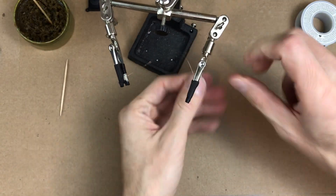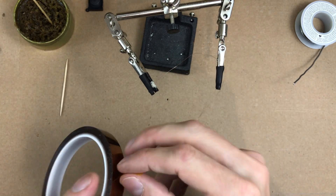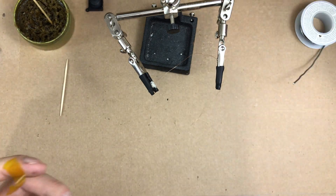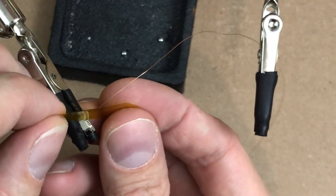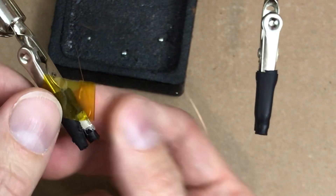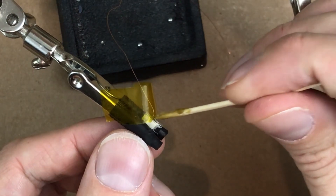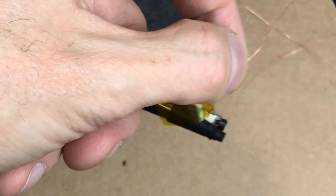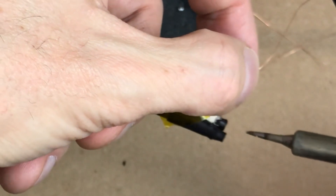I tried to do this without using Kapton tape and I just couldn't do it — I made a big mess, it's too small. Maybe most people can solder better than me, I don't know. But I'm just going to put this tape between the pins so I don't desolder that one while working on the next one. I don't really need much solder on the tip of my soldering iron because I left a little bit at the end of the wire.